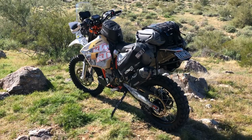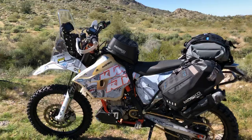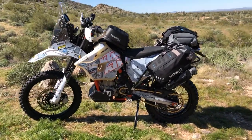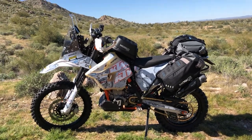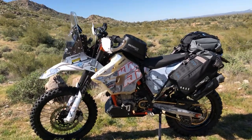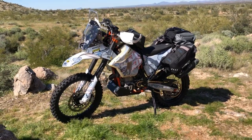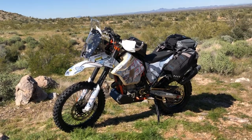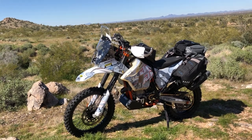I hope this stokes some of the fires of adventure you might have. This would be a great bike to inspire a build — maybe a little less intense, for BDRs or long-distance travel. You could get away with considerably less kit and still have a great time and great adventure. But thank you for watching — hit us up if you have any questions or comments, and seriously, go get some adventure.